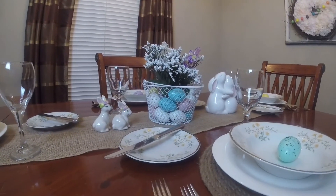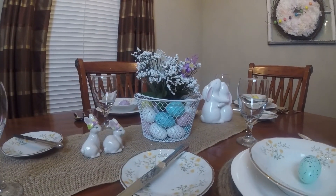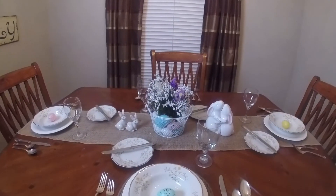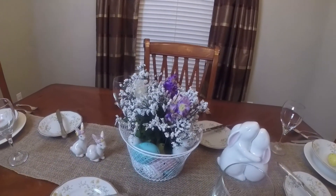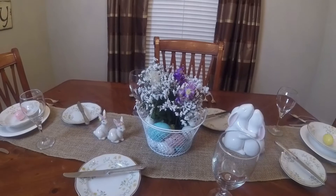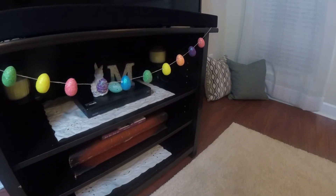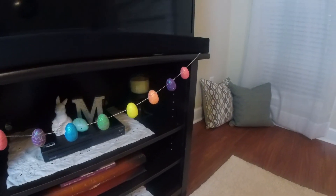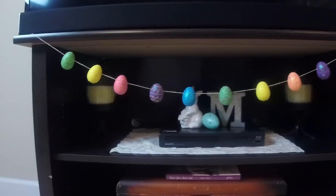I hope you enjoyed these three simple, easy, last-minute Easter decor projects. I hope they inspired you to bring some spring colors into your home for Easter. Remember, He is risen. Happy Resurrection Sunday, and keep looking up, because that's where it all is. I'll see you on the next video!